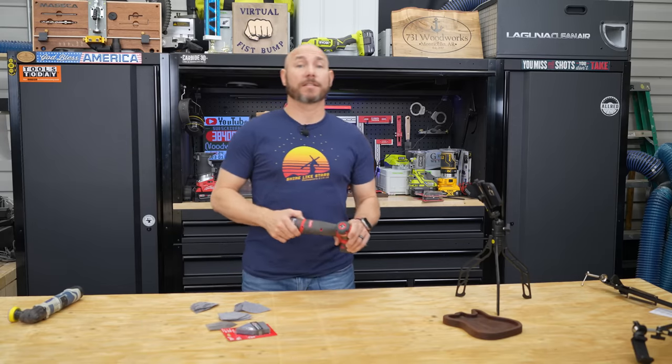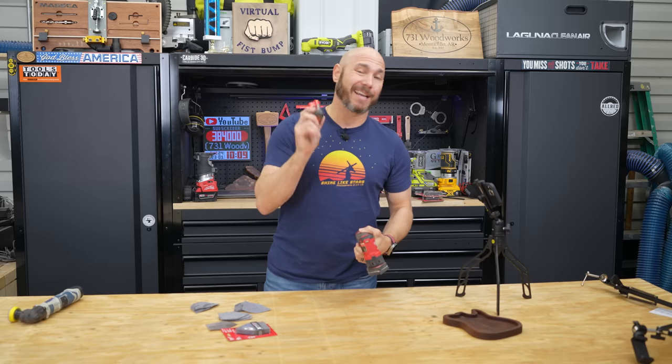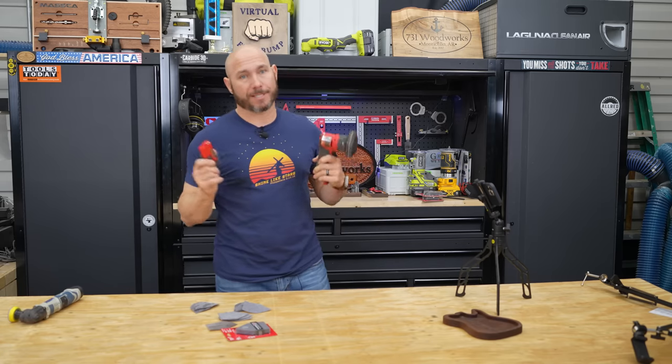If you're worried about the warranty and how long these things last, the tool has a five-year warranty, typical with all Milwaukee tools. The batteries have three-year warranties, which is a solid warranty in my opinion.